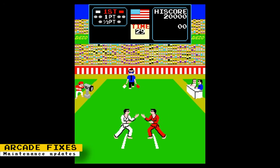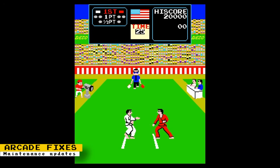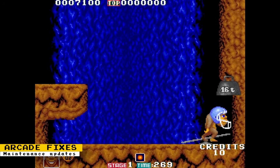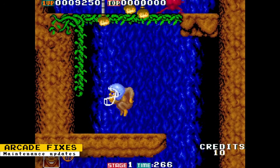Karate Champ Versus can now be played with four joysticks. This makes playing the game more accurate because the real arcade cabinet had two joysticks for each player. And in Solar Retro Gaming's Toki core, a wrong PCM sound pitch was fixed.